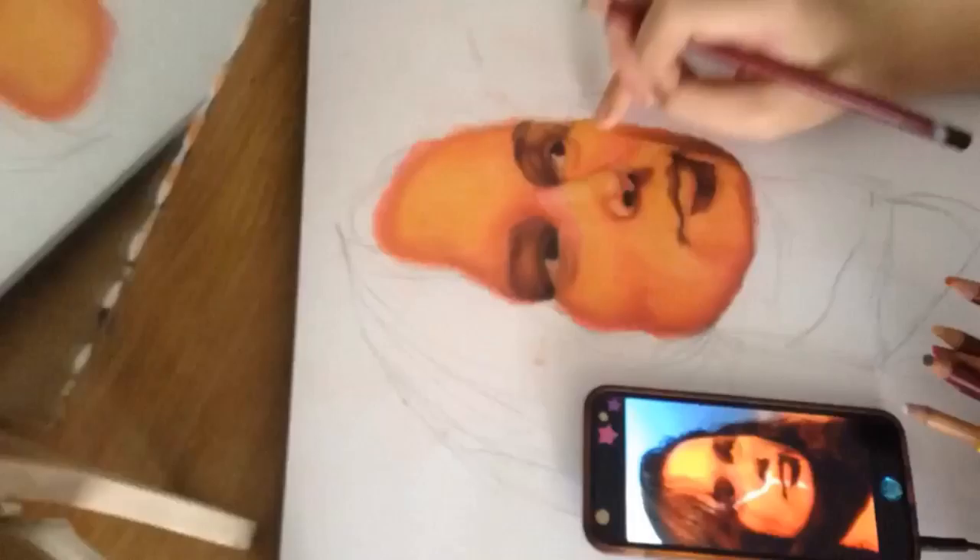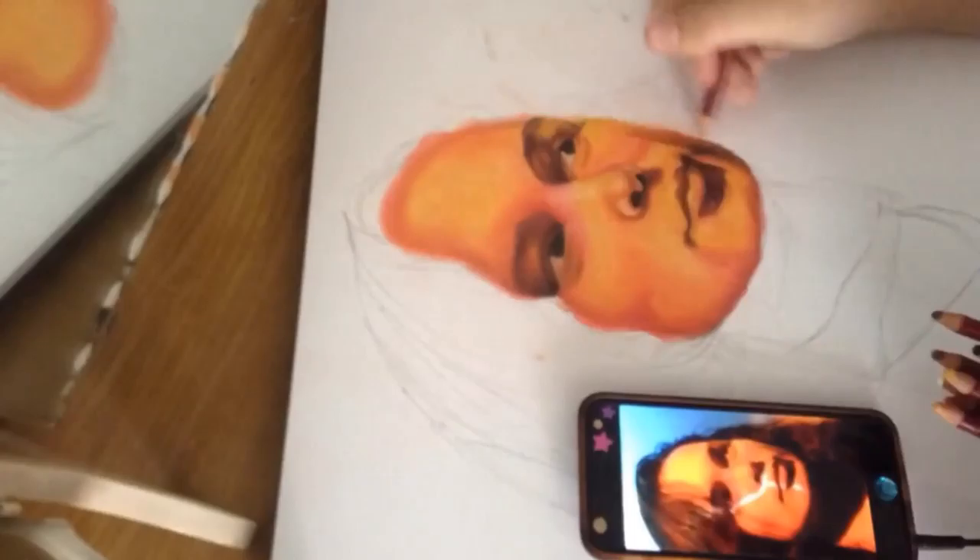I don't know why I'm posting this — my face wasn't even half done by the time I did this, but you know, it's the point that counts. A lot of people at school watch me draw, so I thought, hey, I have a camera on my phone, why not use it? So I did.